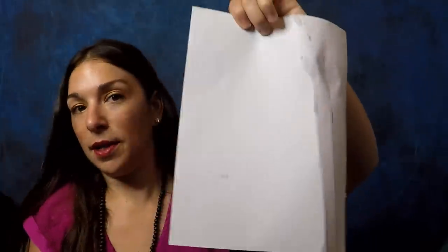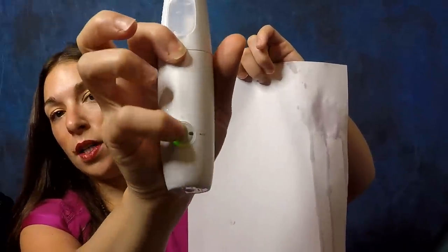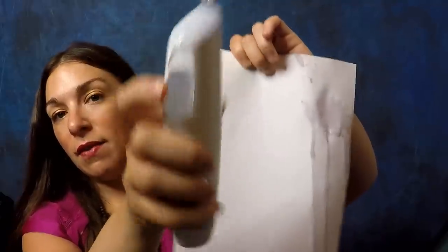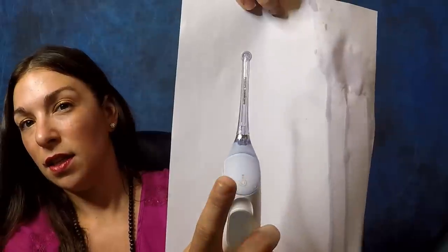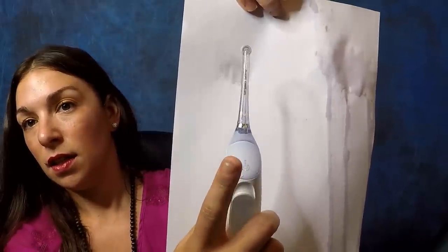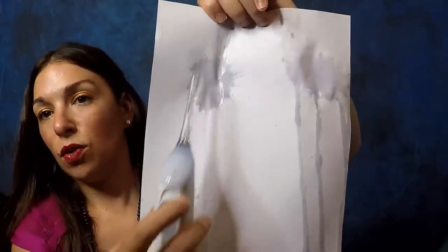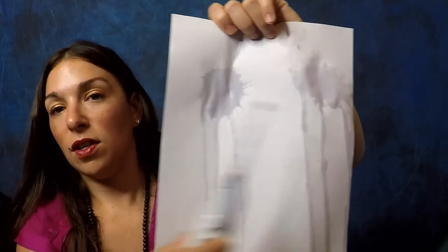Now I'm going to compare it — I'm going to set it to three bursts. You can change it to one, two, or three. I'm going to spray here so you can see. This one feels more controlled; it doesn't seem to spread as much water everywhere.